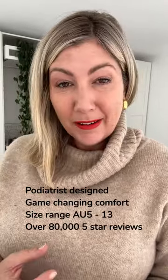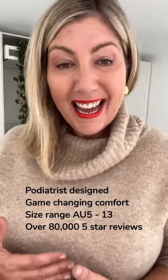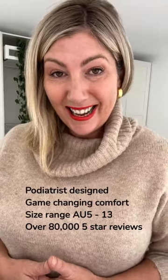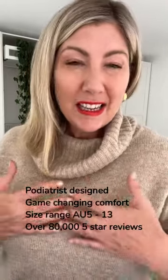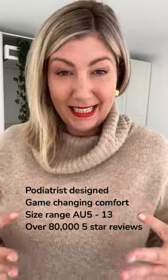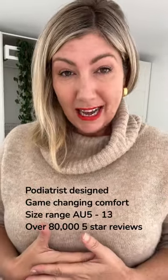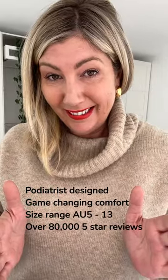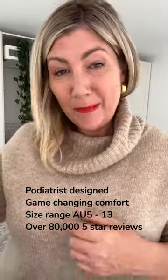Please share your experiences with Frankie Four. This is a podiatrist-founded brand. This brand services Australian size five all the way up to an Australian size 13. This brand has an enormous focus on customer care before, during, and after the sale. This is a beautiful Australian brand.